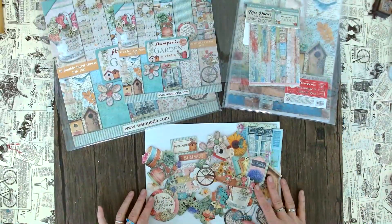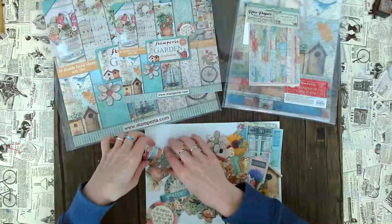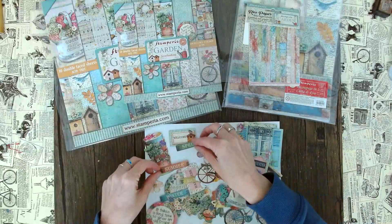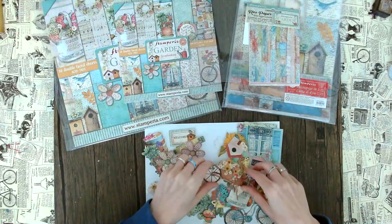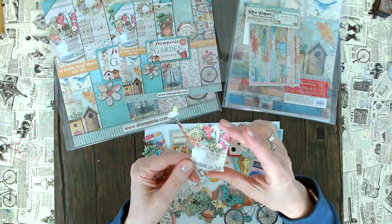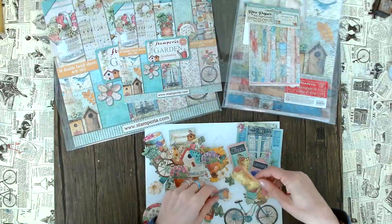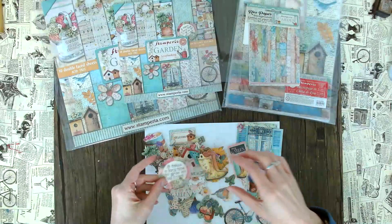Also new for this re-release, we have die cuts. I've already sorted them out a little so you can see them. We have these cute plant pots, another plant, a 'welcome' sentiment, and lots of sentiments — summer, spring, autumn, and winter. Cute patchwork flowers, a little flower piece, a watering can that says 'garden herbs,' a cute birdhouse, more flowers, lots of butterflies, more plants, cute boots, and 'it takes a long time to grow an old friend' — really sweet as well.